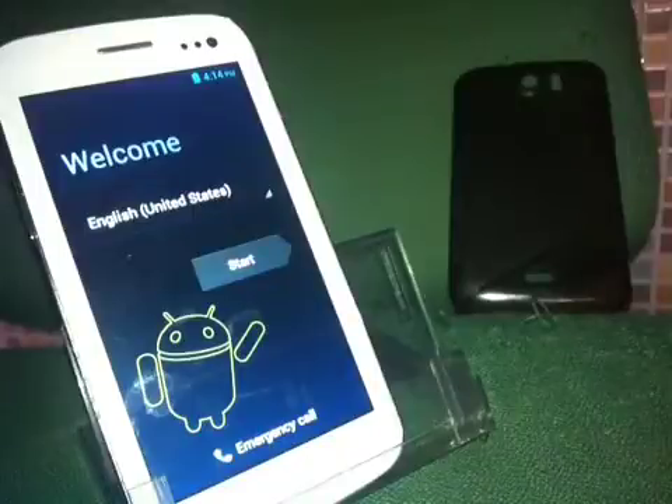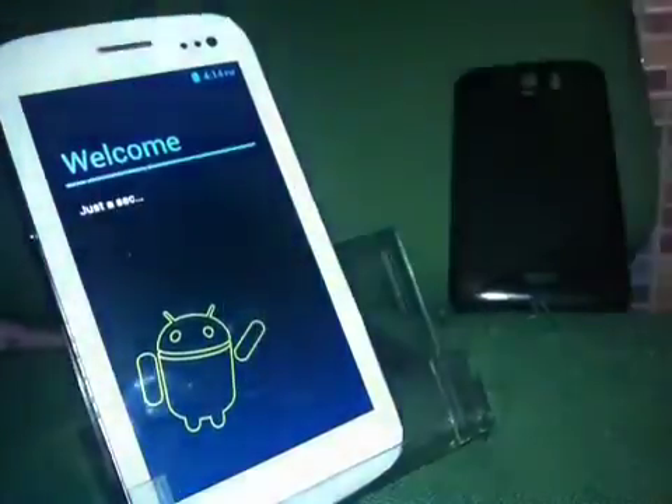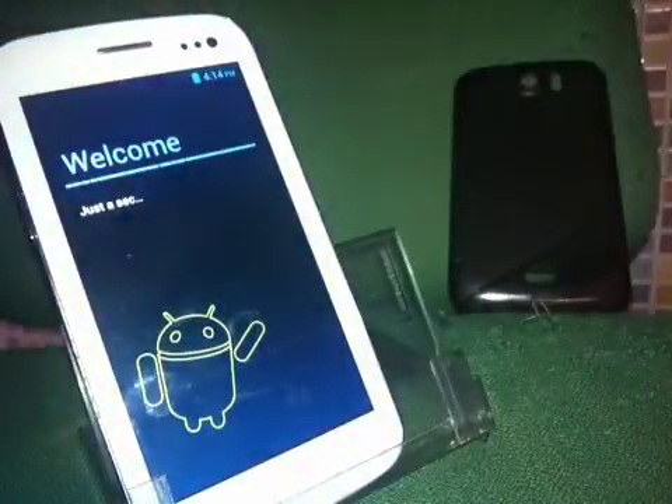Here we go — as you can see, this is Ice Cream Sandwich. I don't think you need a review of this since it's Ice Cream Sandwich, not Jelly Bean. You know how Ice Cream Sandwich looks — and this is how it looks.